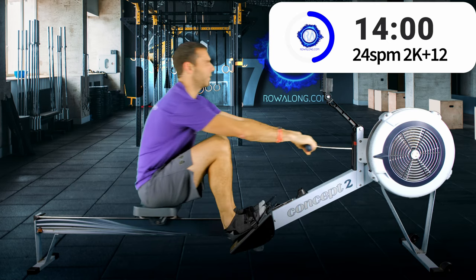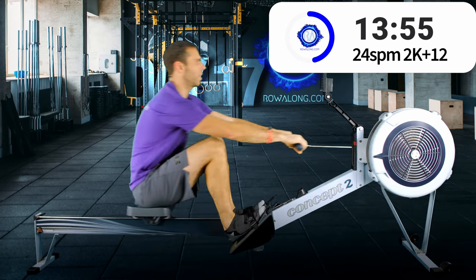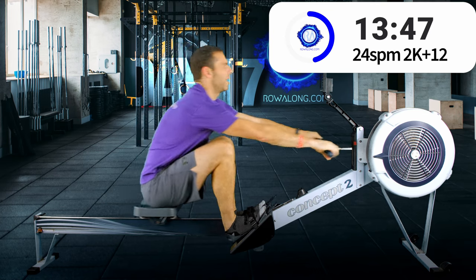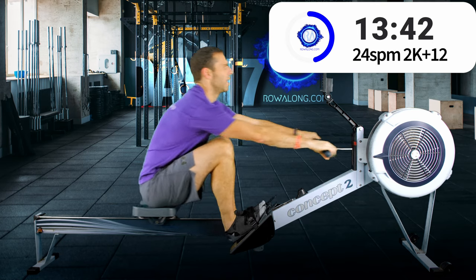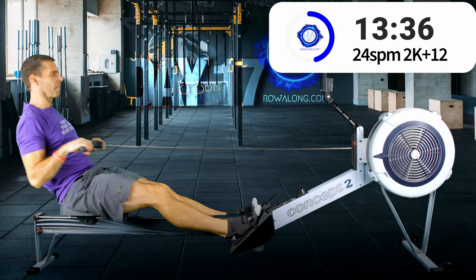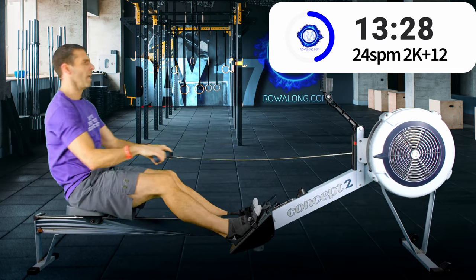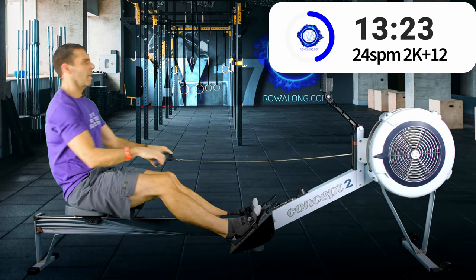For me, 24 strokes a minute at 2k plus 12 feels really natural — the handle feels as though it's just floating through the air as I start the stroke, and the rhythm of drive and recover just feels so fluid. Not everyone feels the same way, but I think most people do have a stroke rate they feel most comfortable at.